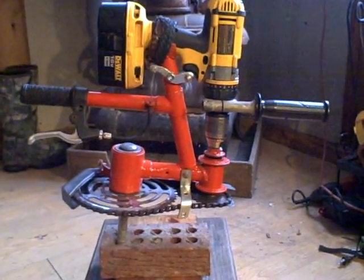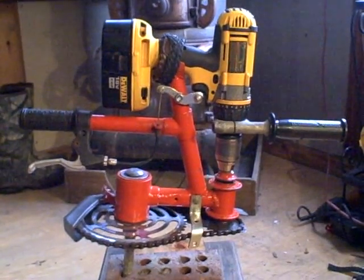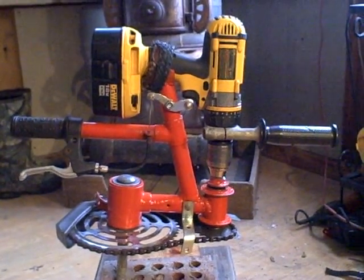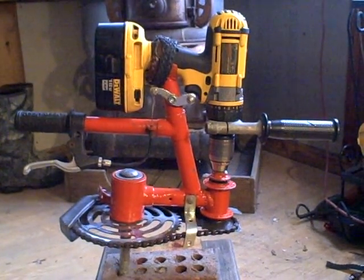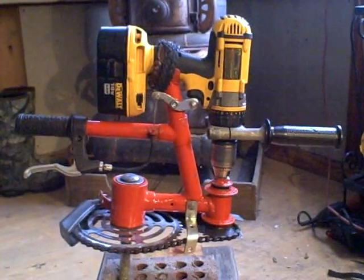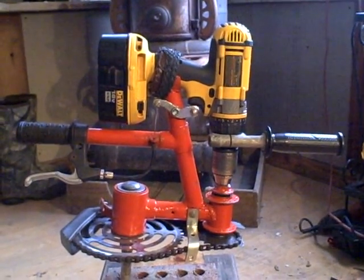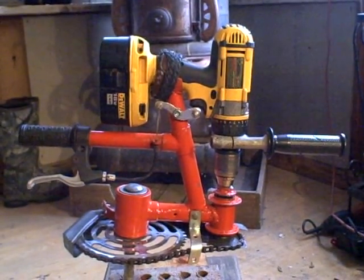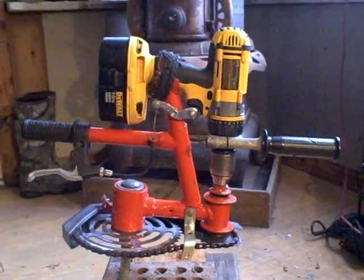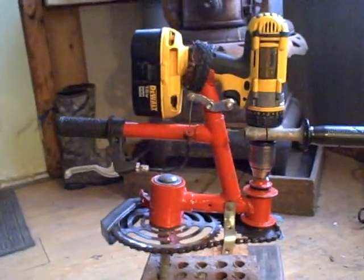This is my homemade gear reduction auger — I call it DORA: Drill Operated Reduction Auger. Kind of just a weekend project. I drilled my ice holes last year with the 18-volt XRP with the extended runtime batteries, using an 8-inch Mora ice auger. I burned up some drill parts, some switches, and the 8-inch hole was just a little too much for the drill. It just spins too fast — 450 RPM is just entirely too fast for an ice auger.